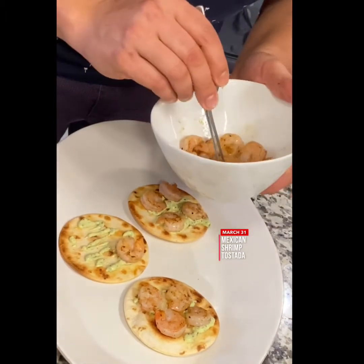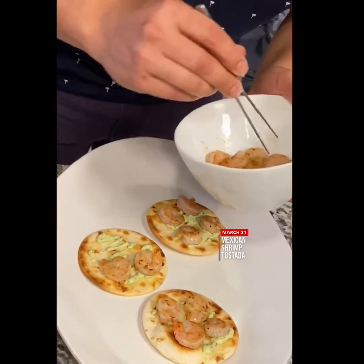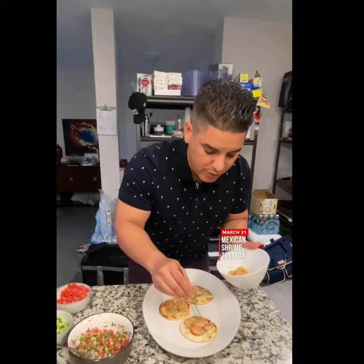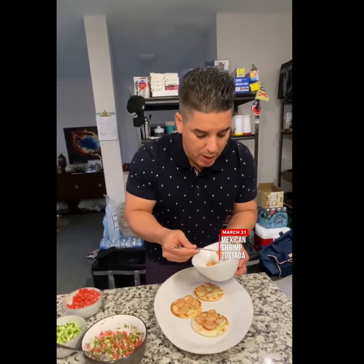Very simple. Olive oil, salt and pepper — again, these are ingredients you can find at home, very easy to make. You can make a lot of these.